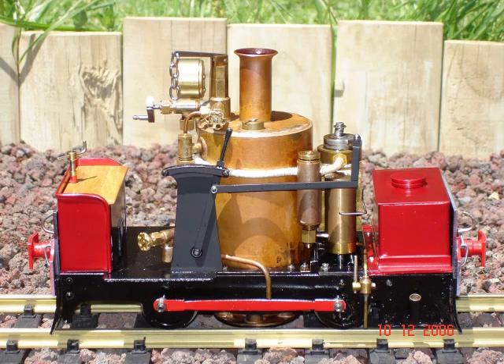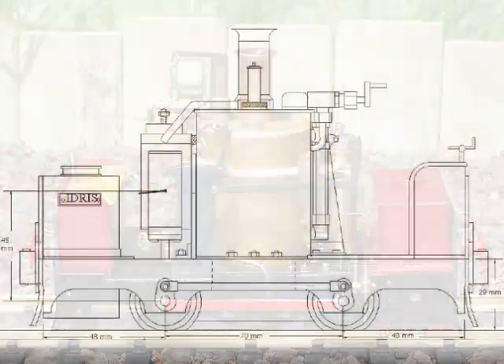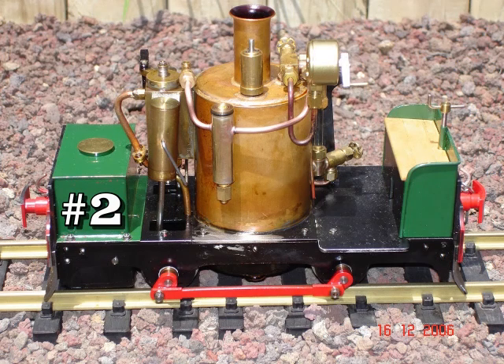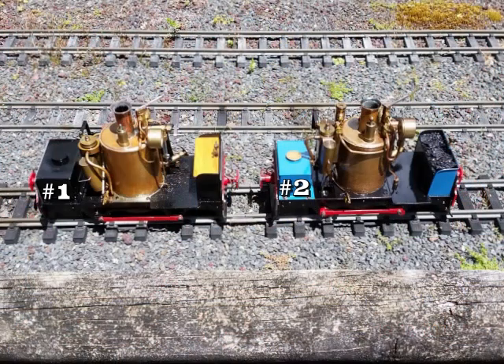My Garden Railway Life steam loco building started in 2005 with the building of two locos to Dave Watkins' Idris de Winton plans. One loco luckily lagged behind, and so some modifications were made to it. The main ones were to raise the cylinders up to a more prototypical height, and to solder the port block direct to the boiler shell, to keep the cylinders hot. These worked out so well, making the loco powerful and water efficient.